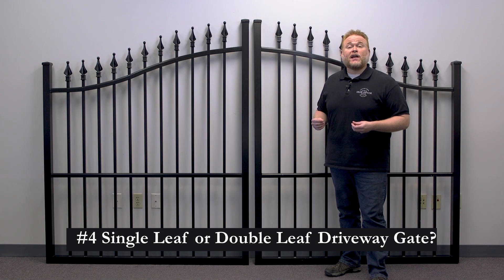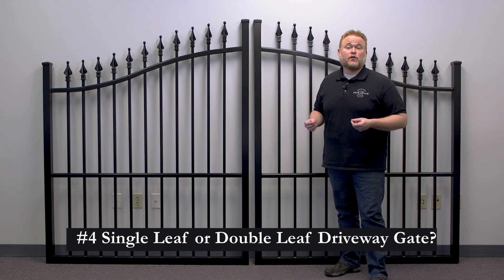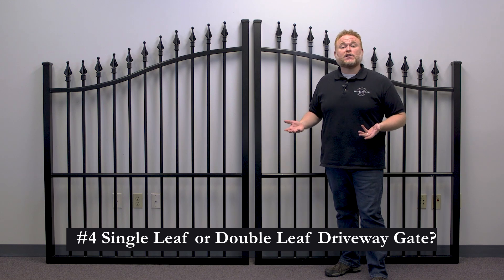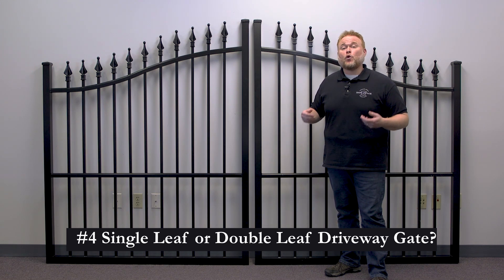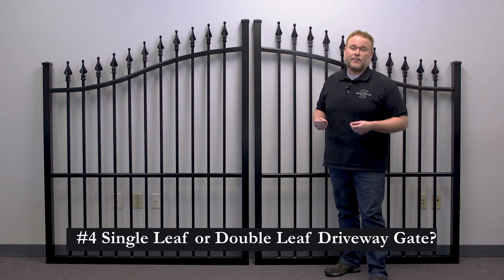That room to swing refers to the area behind the gate. A 10-foot single leaf gate will need at least 11 to 12 feet clear behind it at all times. So if you have a shorter driveway, that could take away parking spaces for your cars. A 10-foot double leaf gate with a 5-foot wide leaf will only need 6 to 7 feet clear behind it. Keep single versus double gate in mind if you're automating your gate — a single gate will need one opener or motor on the hinge side, whereas a double gate will need two motors with one on each side and a wire run under the driveway between them.